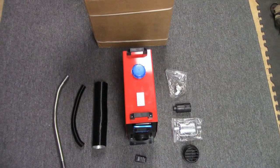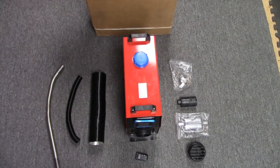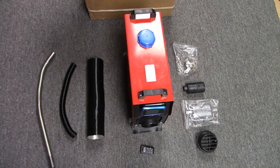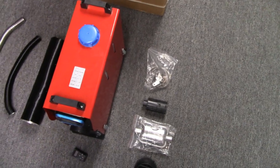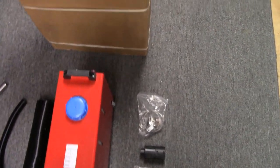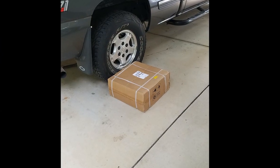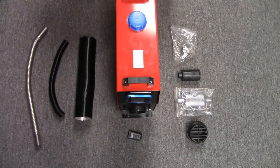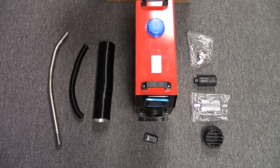I just unpacked everything out of the box and so far I'm pleasantly surprised. There's nothing that seems to be damaged or crushed. The hoses are in good shape, no sheet metal damage, nothing's bent or dented. Everything was shipped in this cardboard box with a piece of styrofoam on each side. A lot of the bad reviews on this heater are because of the poor packaging — these things arrived beat all to pieces for a lot of people that purchased them.